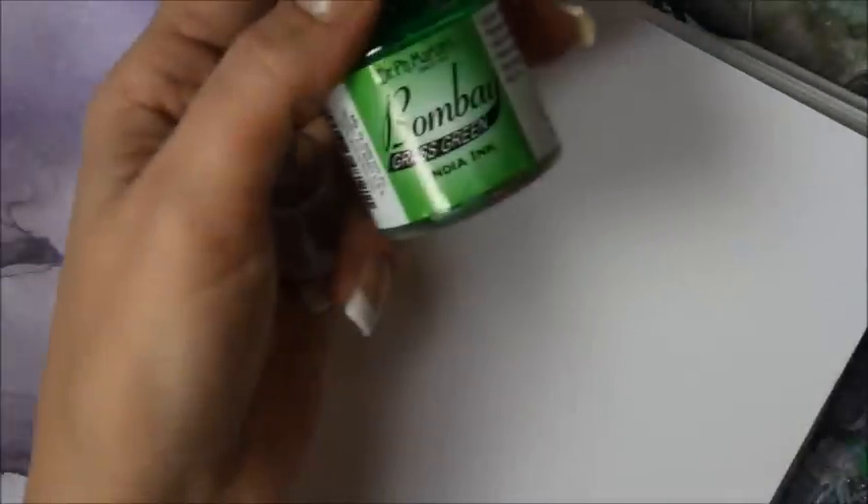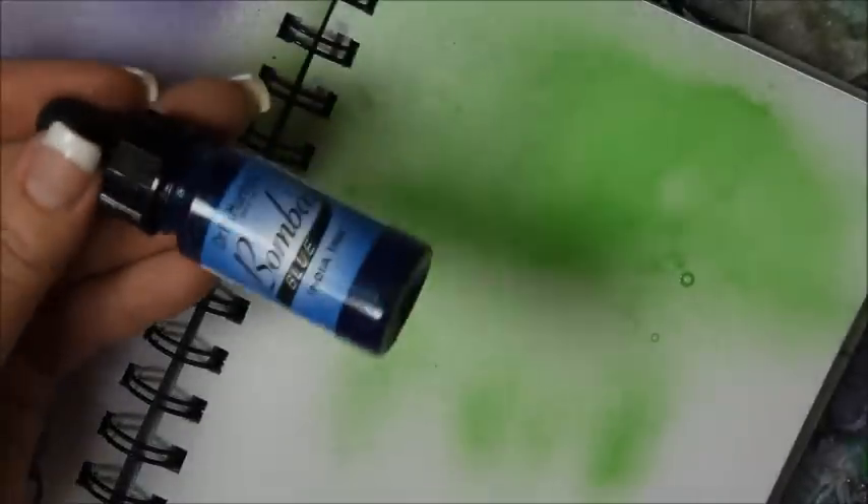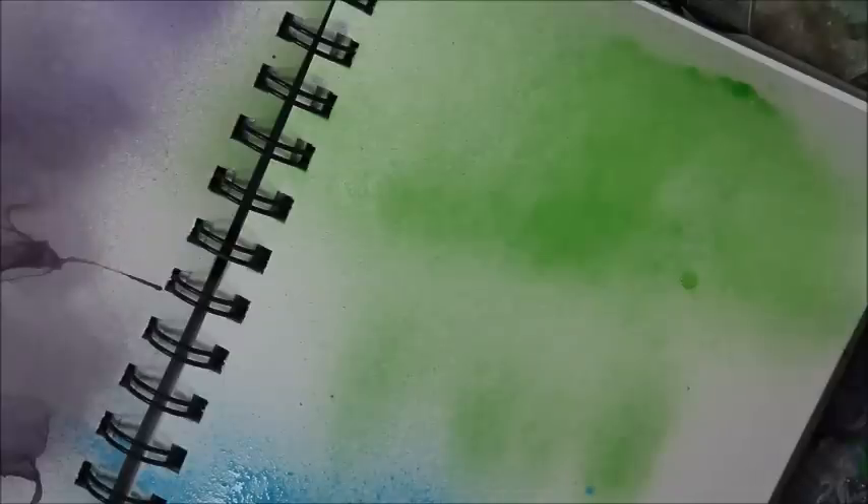So pretty. Let me show you what the green looks like — just straight, just this grass green one. So let me show you what that looks like up here. And then I'm going to show you what the blue one looks like down here. And then in the middle I'm going to show you what it looks like combined together with some white.